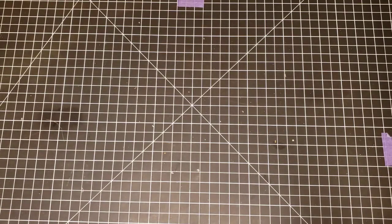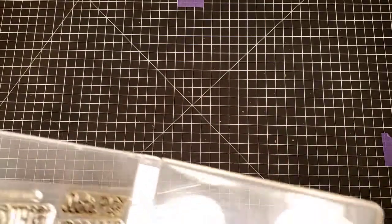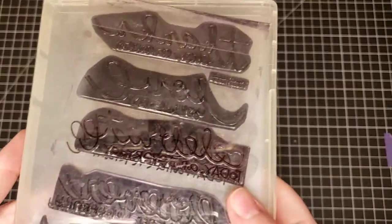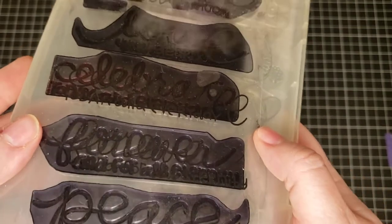Then we have some Paper Smooches again. This is Paper Smooches Pretty Phrases — and they have been used.